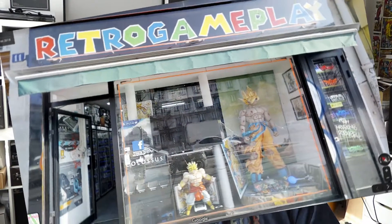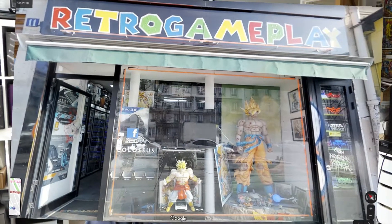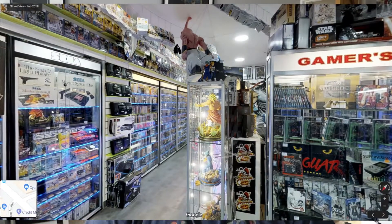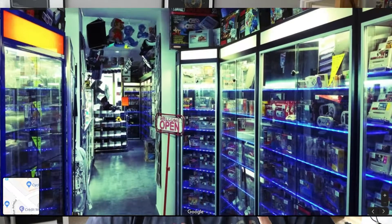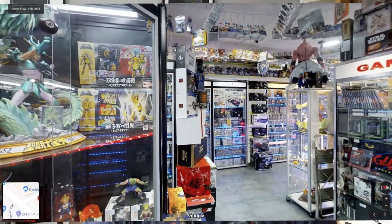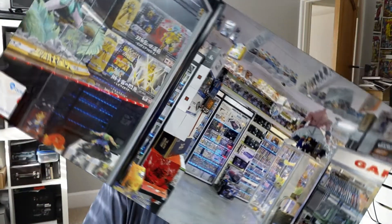I didn't take any pictures so here are a few from Google Maps instead, but they really do have everything. Every kind of Gameboy you can imagine, NES, SNES, Super Famicom. There was even an Amstrad GX4000 games console — it was basically an Amstrad CPC464 in a console box. I very nearly bought that, and I didn't, because again I shouldn't be spending money. Totally, totally worth a visit — that whole avenue is really worth a visit for anybody into video games, anime, or manga who is in Paris.